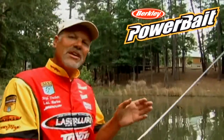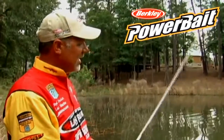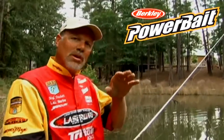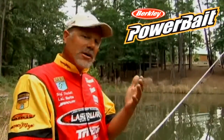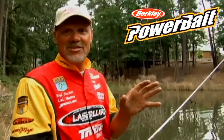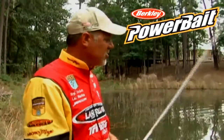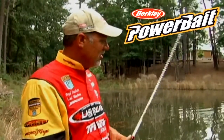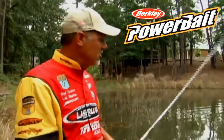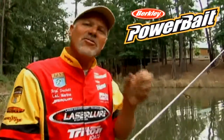I've thrown the bait out. Now, instead of moving it or working it back to me, what I'm going to do is shake it basically on a limp line. I'm going to try to make that worm stay in one place, and that super soft hand pour finesse worm is just going to sit there and shake and quiver. Bass can't stand it. I have actually gotten up on a brush pile in front of a boat dock and shook it in one place for as long as 45 seconds to even a minute — that's a long time when your bait is in one location. What you're doing is forcing that bass to come out and look at it. He can't stand it; he's finally going to eat it.